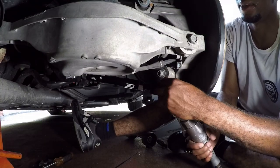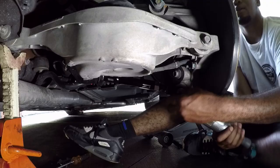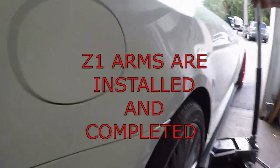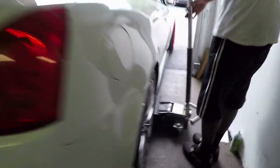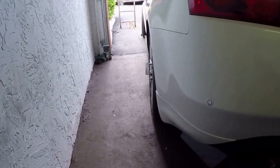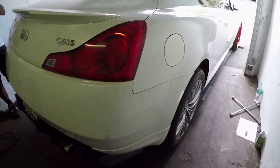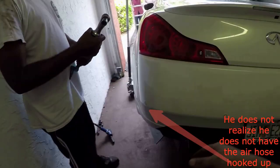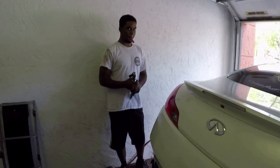He's going to finish tightening that up and then we'll do the same thing on the other side. You guys don't need to see the other side — we'll show you once we're done completely installing both. This side is all completed now, he's going to go ahead and bang out the other side and get this done. They're identical to the stock ones, that's just wild.